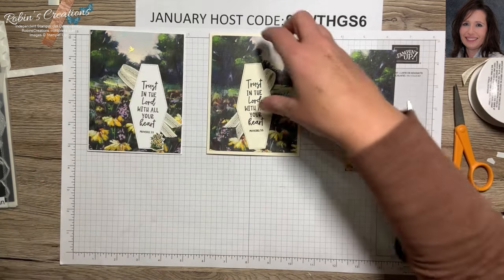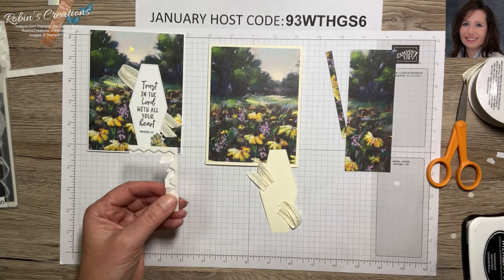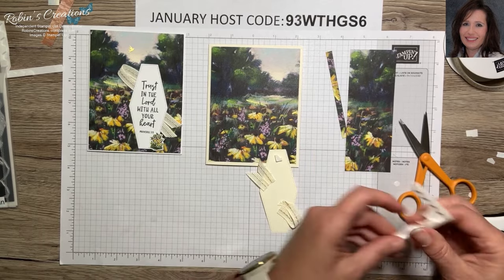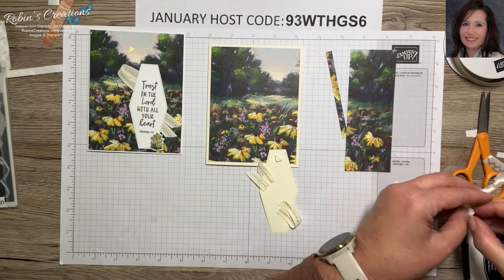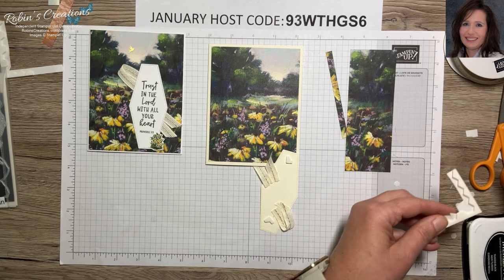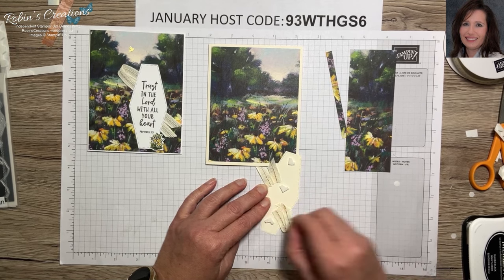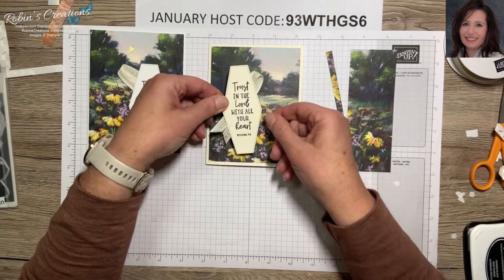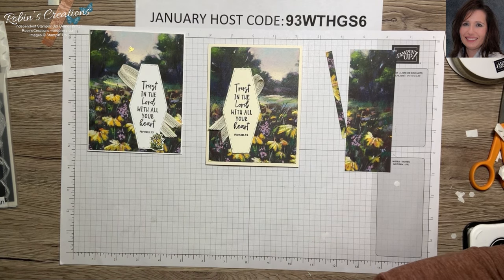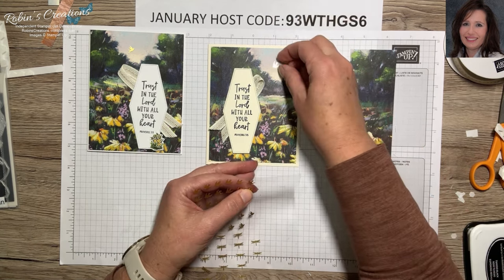Let's put this on with dimensionals to add a little interest to our design. I have partial dimensionals all over, so hopefully I'm going to use them up during these last few cards. I did a lot of pre-stamping and coloring so I didn't create a lot of the same layout — there was no reason to reinvent the wheel. You can always refer back to my first and second video if there's a different layout I'm not explaining as well. Let's put that here, and that gives me room to put a bird up in the sky.